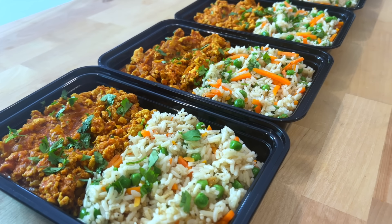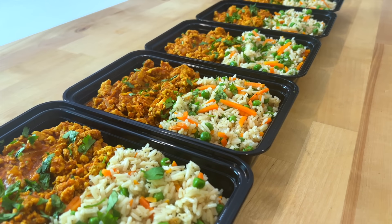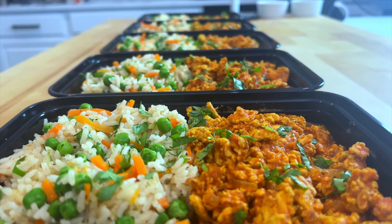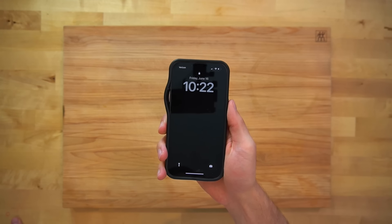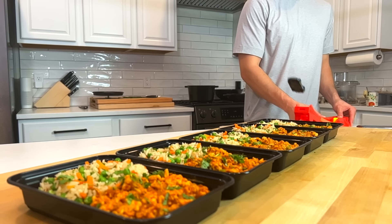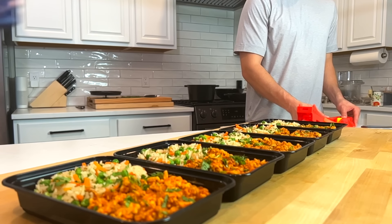Welcome back to another episode of I Don't Want to Cook But I Still Need Meals to Eat. Today we're featuring a simplified, easy ground chicken curry. I started prepping this at 10:22 and had it all wrapped up in 40 minutes at 11:02 — quick and efficient to keep me fed. Now let me show you how it's done.